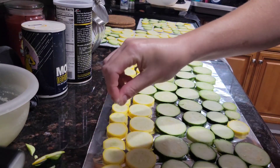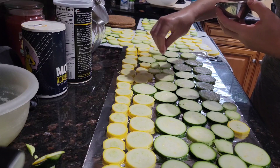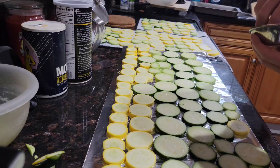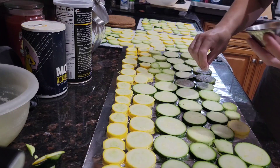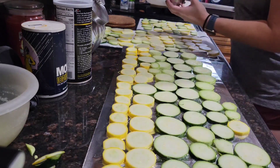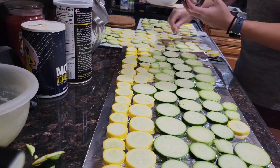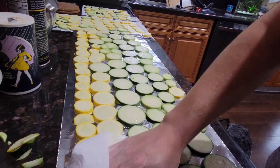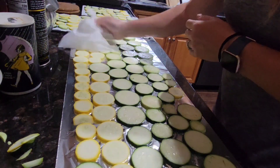You probably won't be using this much squash, but I have a lot to use up so I'm making a big batch. You're going to use about a half a teaspoon of salt and sprinkle it evenly all over your slices, then let that sit for about 10 minutes. Now that your salt has set for 10 minutes, go ahead and blot off the excess moisture that the salt drew out from your squash.